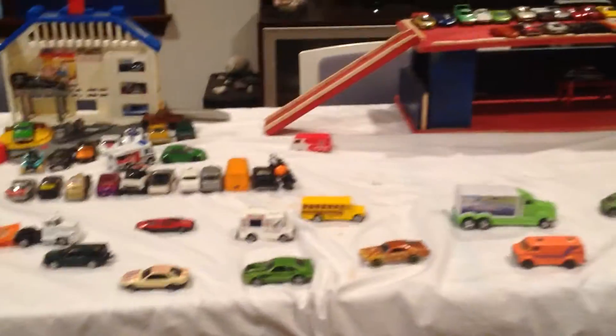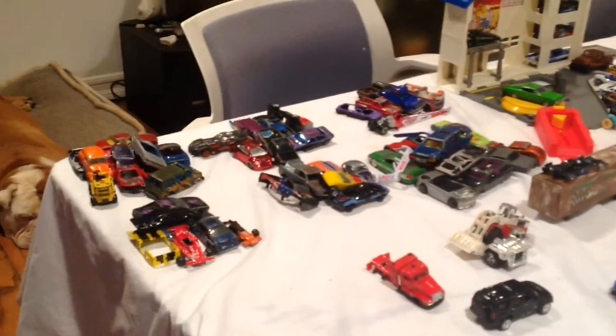Hello YouTube, it's me, Speezy, and today I'm making another video. Here's a bit of a toy car diorama I made.